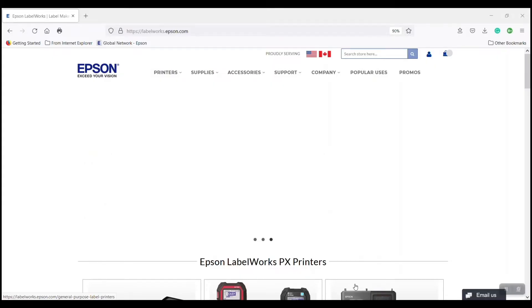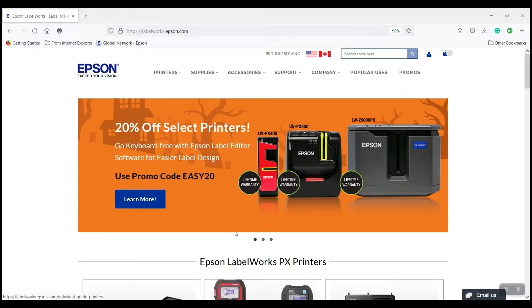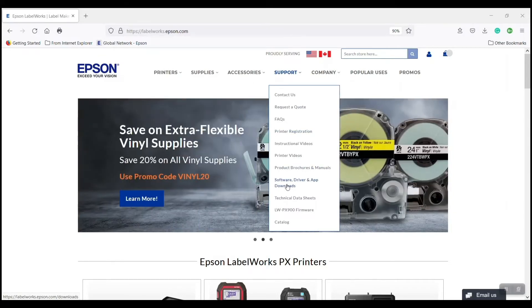We can go to our website, which is labelworks.epson.com. On the top, we're going to scroll to the Support tab, then scroll down and you will see Software, Driver and App Downloads. Go ahead and click on that.